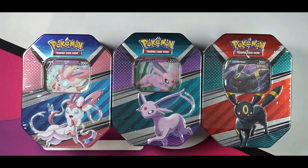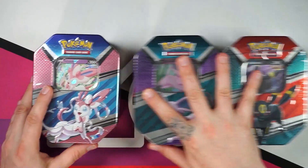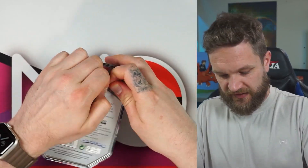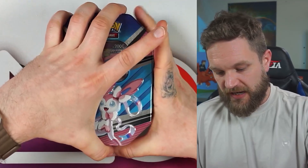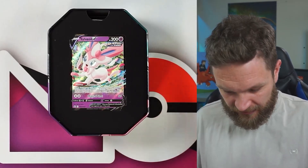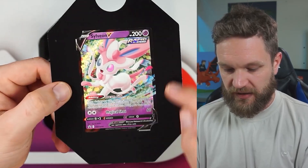Today we are cracking into the brand new EVO Hero tins — the Sylveon, Espeon, and Umbreon designs — and we're going to kick off with the Sylveon. It's a cool tin design, nice artwork. We liked the Flareon, Jolteon, and Vaporeon one and they've just redone it with this, so I wonder if we'll see more tins like these. There is actually a genuine promo inside, which I'm very excited for.